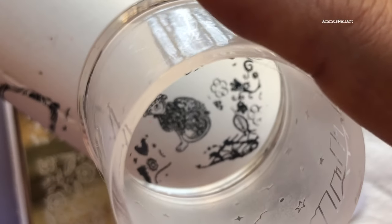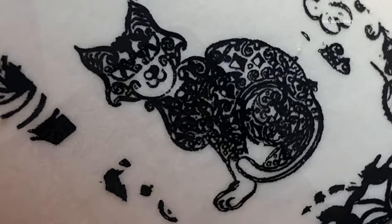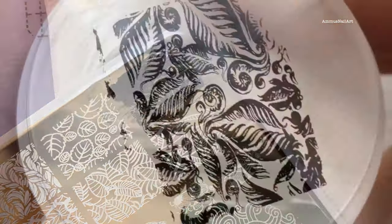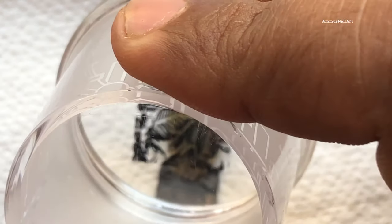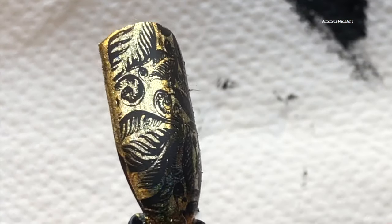Now let's try another one. I wasn't so sure about these images — the ones in the center — because they were really congested, but when I tried it I was so surprised to see the details on my stamper. Now I'm trying the last one. This is again a beautiful image; I tried this on my nails and I'm going to put some of the nail arts I created using this plate on the next slides.